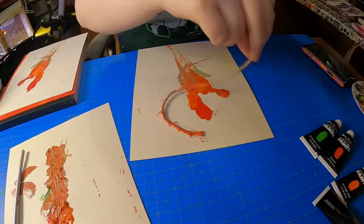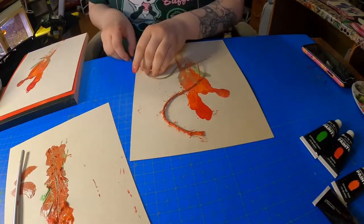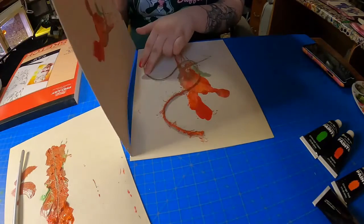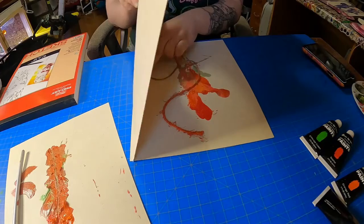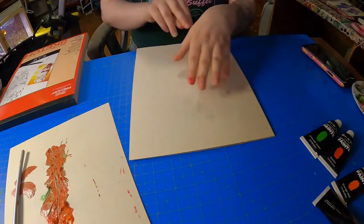You can do this as many times as you want. If you want to get a new string because you don't like how your colors are meshing out, that's really cool too. It's supposed to kind of create like a cool abstract looking flower.